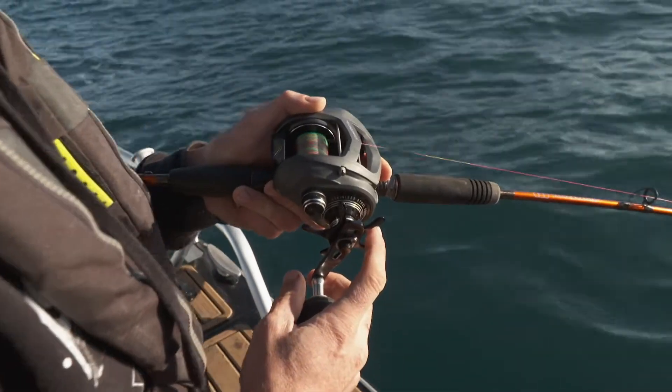As with all braided line, it's super sensitive to bites and movement which makes it ideal for deeper water, so basically you'll never miss a bite.